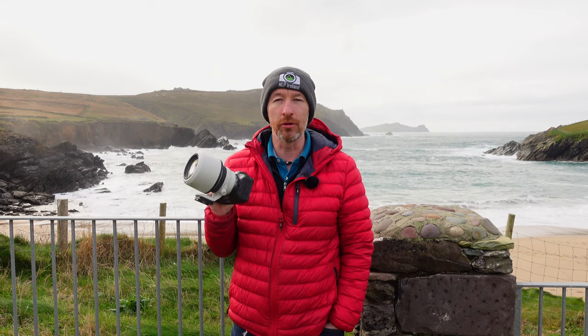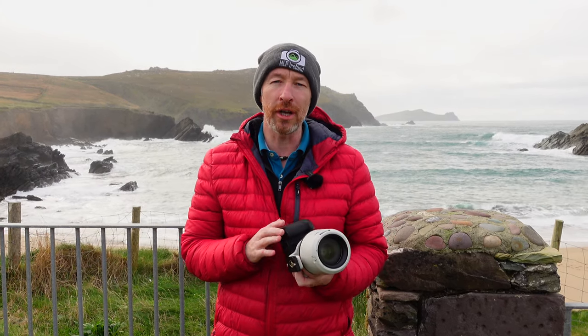Welcome back to the channel and the vlog. Today I'm on the beautiful coast of Ireland, and it's a sad day because it's the last day I get to play with this beautiful Canon R5. As I've mentioned on previous episodes, Canon gave me an opportunity to try out this camera. I want to put my thoughts down — the pros, the cons, and my general thoughts overall on how it suits me from a landscape photography point of view.